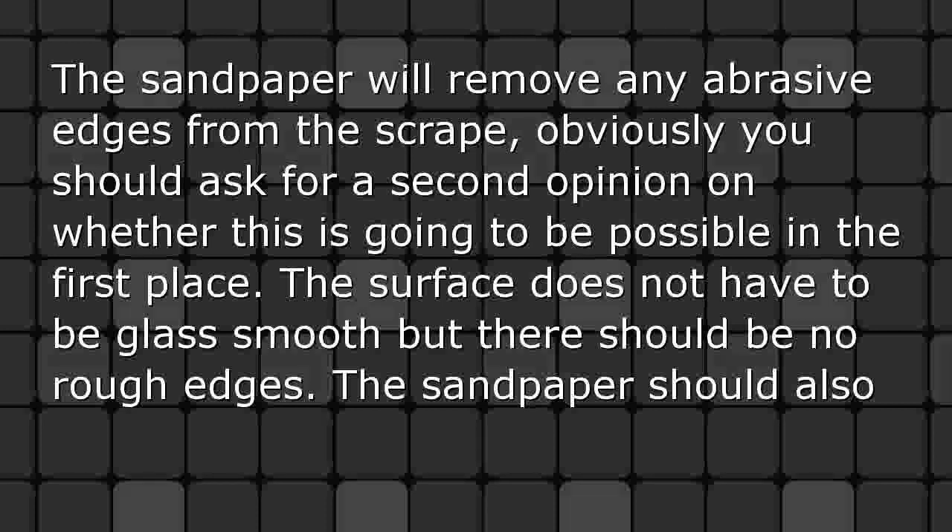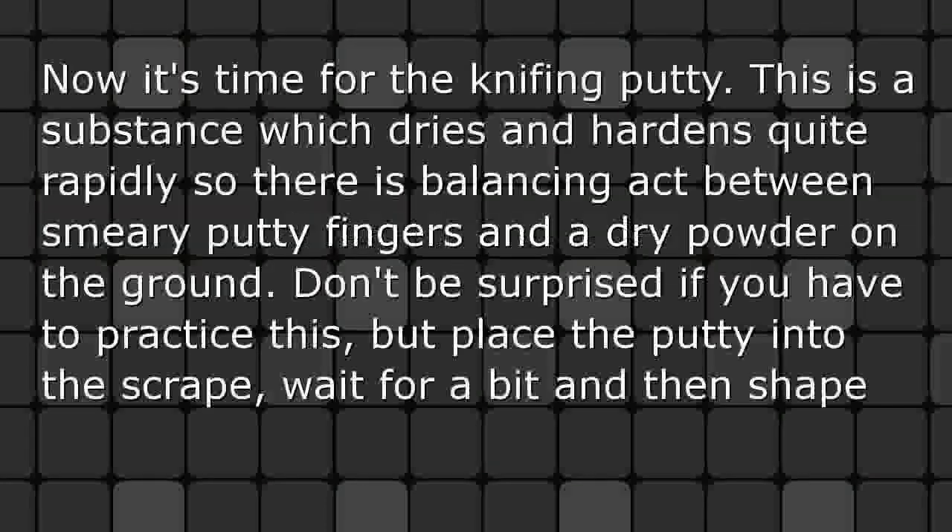You should ask for a second opinion on whether this repair is going to be possible in the first place. The surface does not have to be glass smooth but there should be no rough edges. The sandpaper should also be wet and rinsed often, which reduces the abrasive effect and stops clogging, smoothing surfaces.